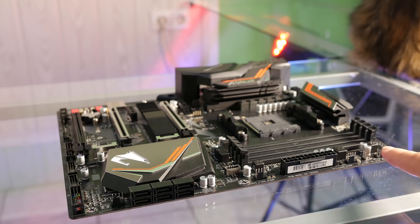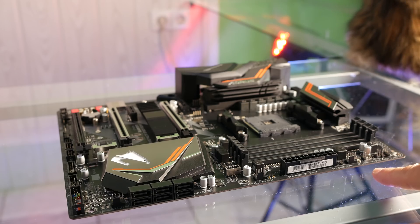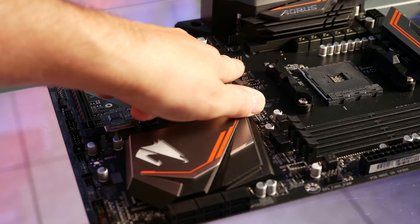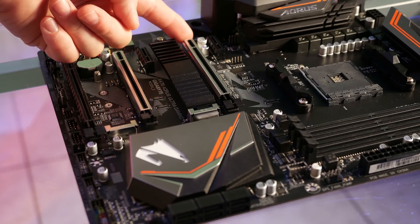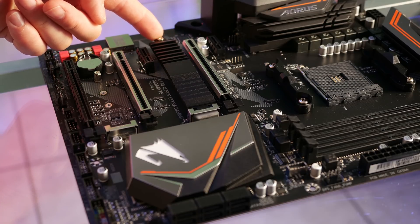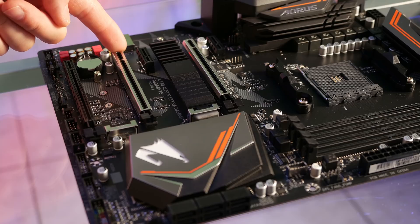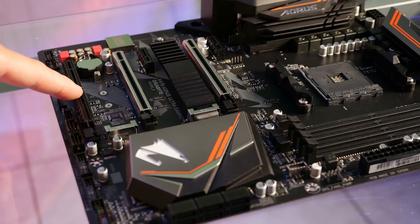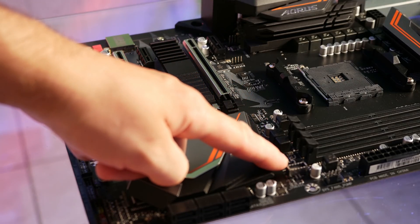We also have another system fan or pump connector, the ATX connector, another system fan or pump connector, the temp sensor, another system fan connector with a four-pin RGB connector, a PCIe 1x connector, a PCIe 16x connector, an M.2 slot, another PCIe 1x connector, another PCIe 16x connector running at 8x speed, another M.2 slot, a PCIe 16x connector at 4x speed, and finally the USB Type-C front panel connector.